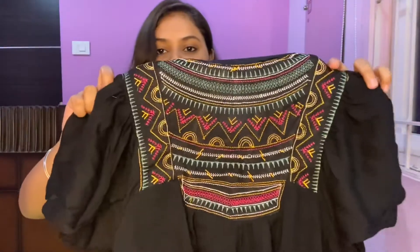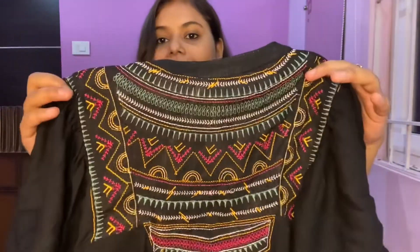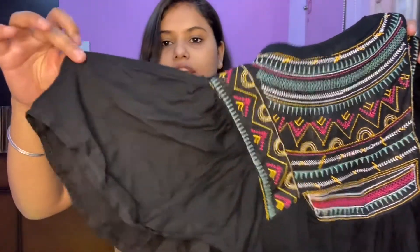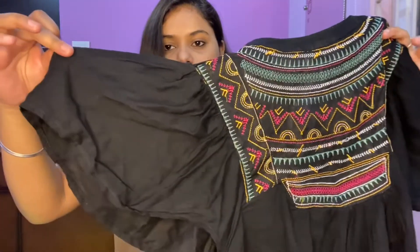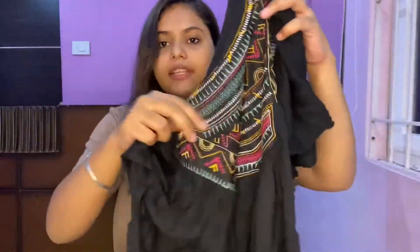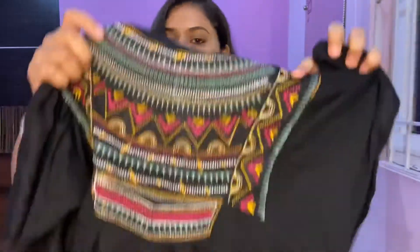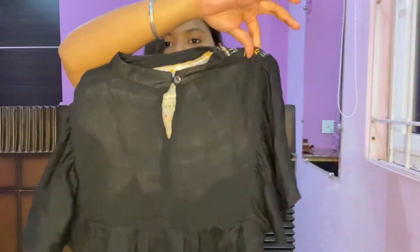The next one we have is again a black top — a black embroidery top, but this one has a high neck. This is what it looks, and it has loose short sleeves. It's a rayon material and I really love it.